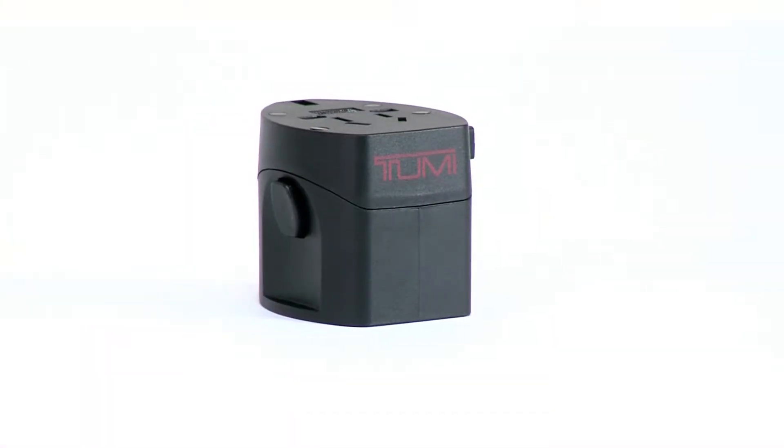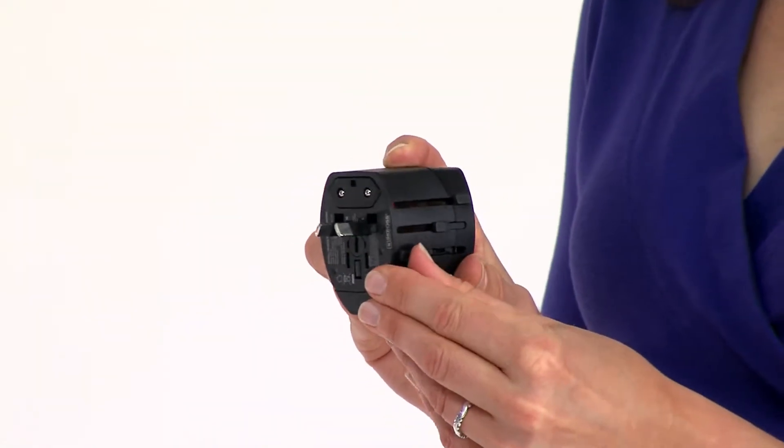Hi, I'm Claire from Toomey, and this is our electric adapter with ballistic case. International travel is complicated. Make things easier with this portable adapter, which is designed for use with most two-pole plugs in 150 countries.